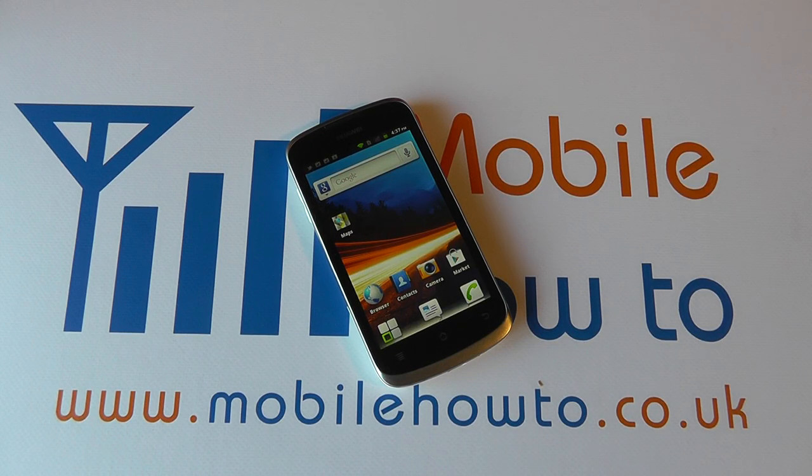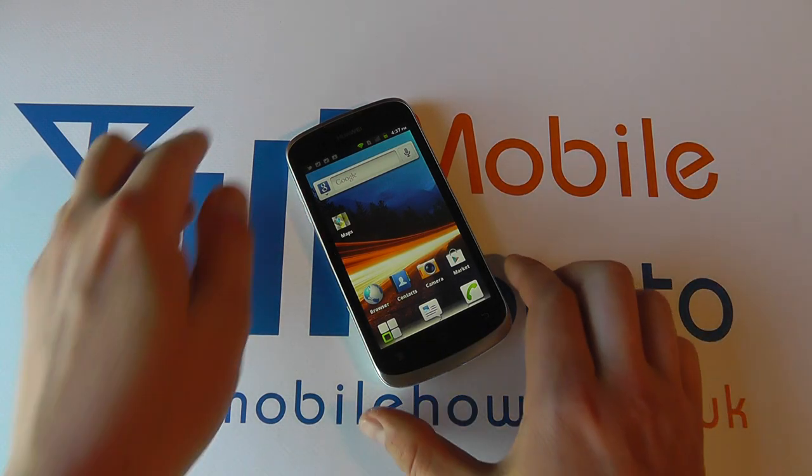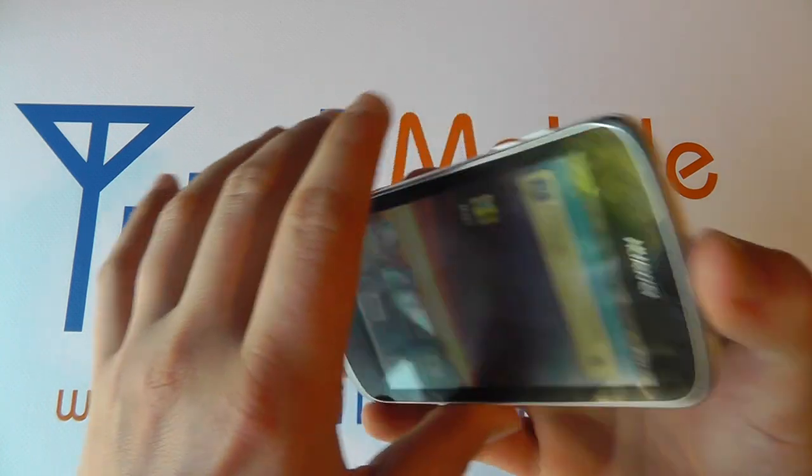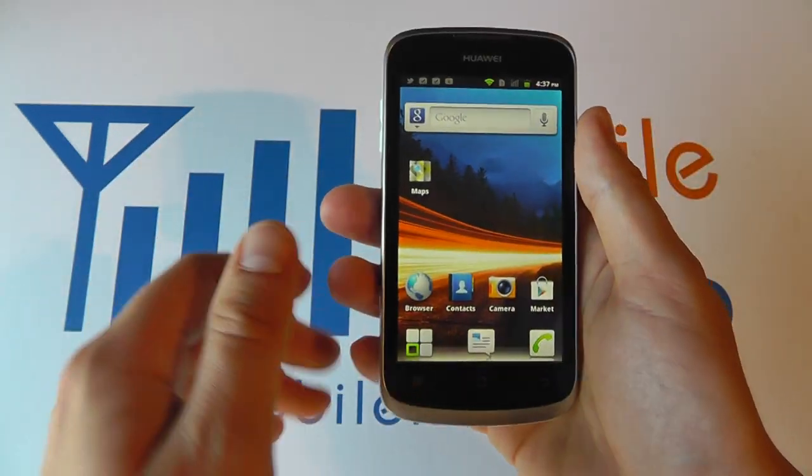In this video we show you how to take a picture on the Huawei Ascend G300. You'll notice that there's no actual button for taking a picture like a normal camera.